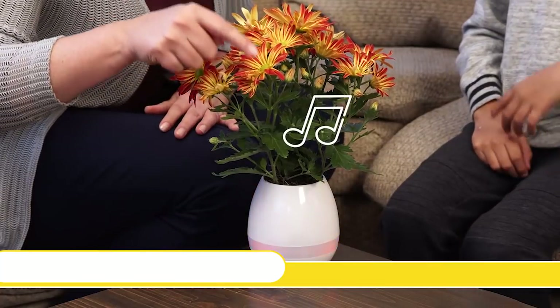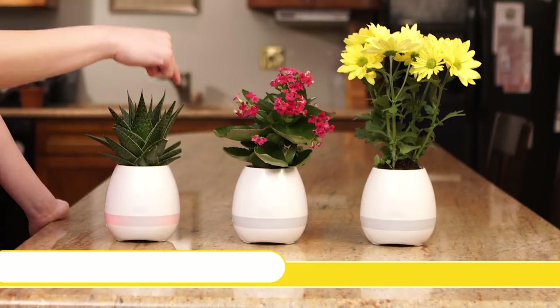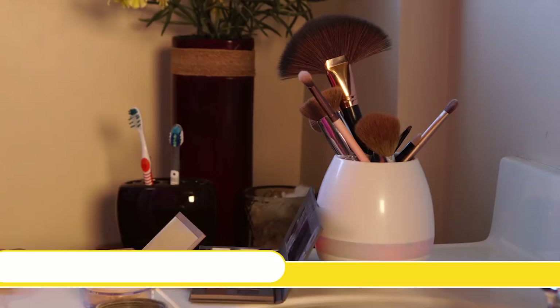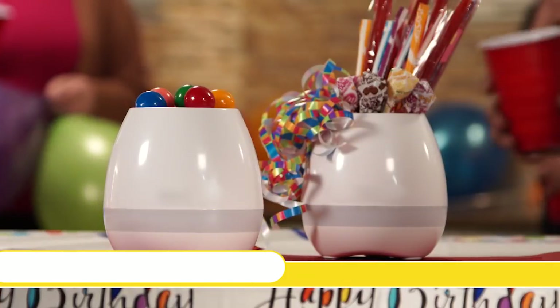Whenever the MicroBoom SmartVase senses motion, it responds with musical notes. Impress everyone you know by playing the piano only by touching any plant's pedals. You can use your SmartVase for many items from makeup brushes to pens and pencils and even candy.